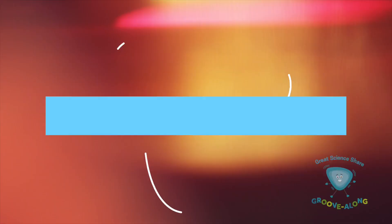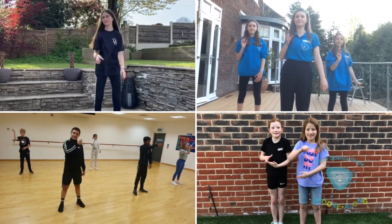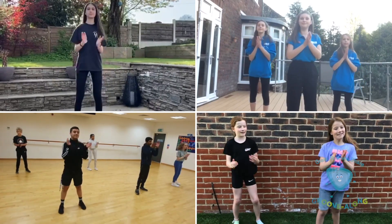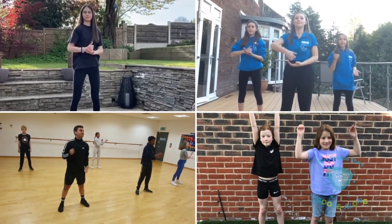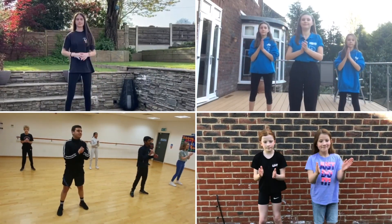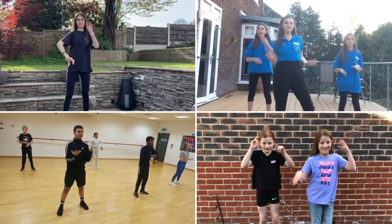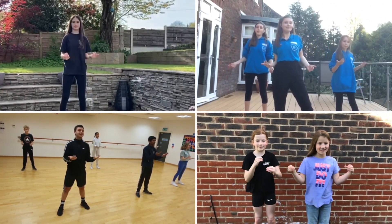Celebrate Science. Come on! Celebrate science, come on! Celebrate science, come on!